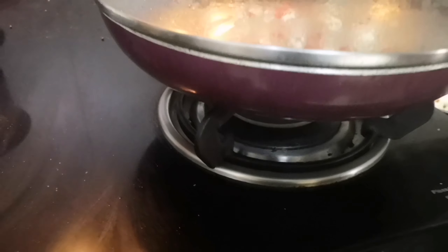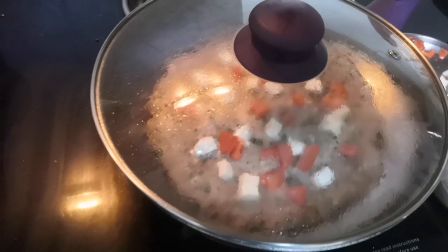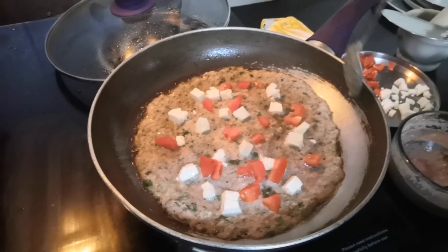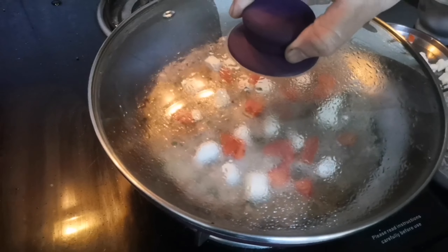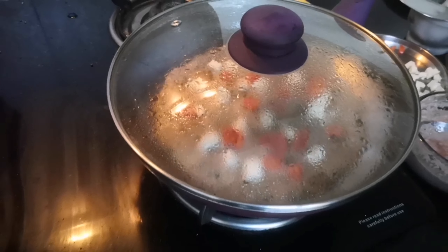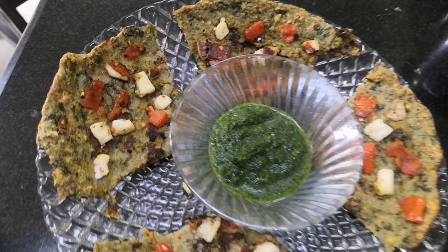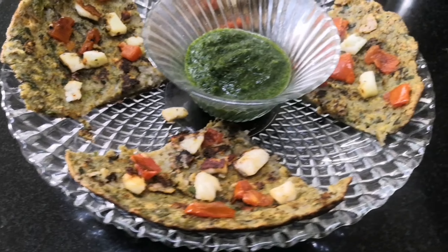We'll cover it up and cook it on medium to slow flame. Cover it up again and here is our Indian moong pizza ready! I've cut it into four pieces so that it looks like a pizza and it's more pleasing to the eye.